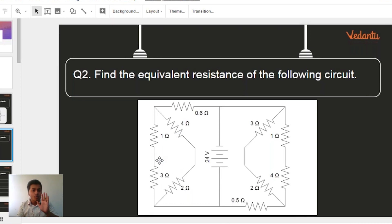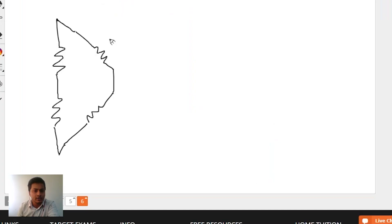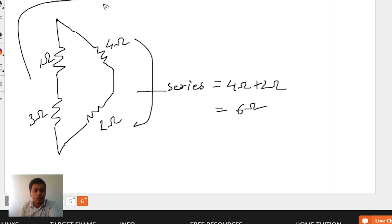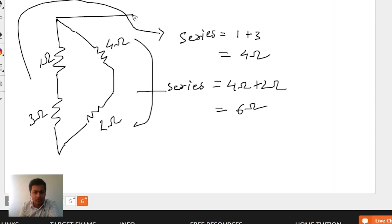So 4 ohm and 2 ohm are in series, and 1 ohm and 3 ohm are in series. Let's solve that: 4 ohms plus 2 ohms gives 6 ohms. And 1 ohm plus 3 ohm gives 4 ohms. Simple — I hope almost everyone has done this.